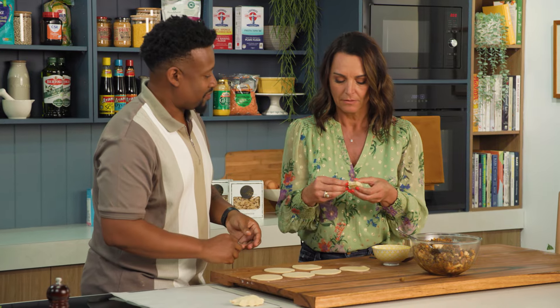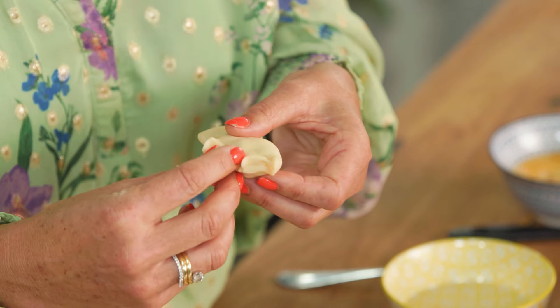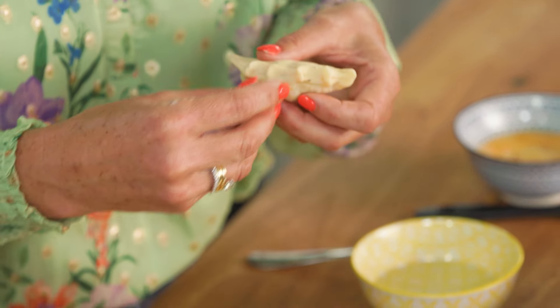Straight onto our baking tray. Mine doesn't look like yours — it's because you overfilled it. We're going to get the rest done up, egg wash them, and then bake in the oven at 200 degrees for about 8 to 10 minutes until they're nicely golden.